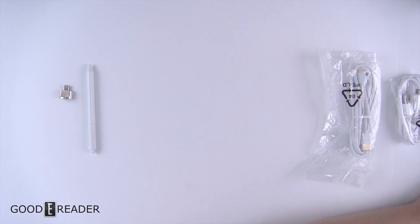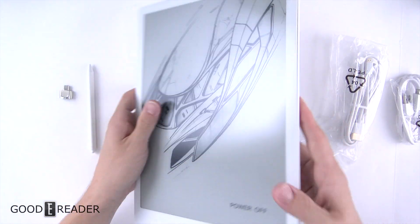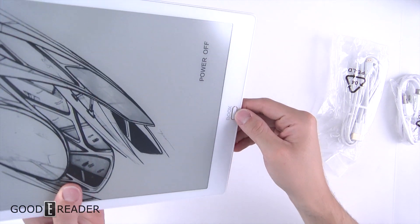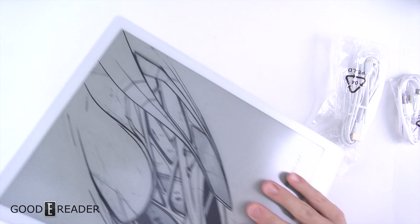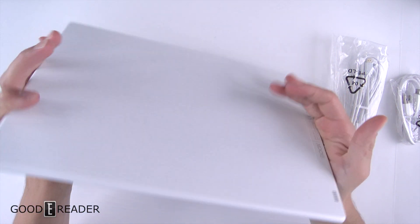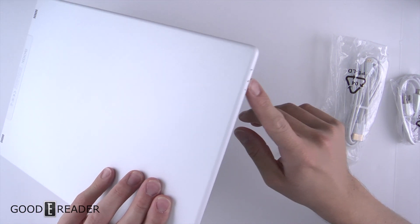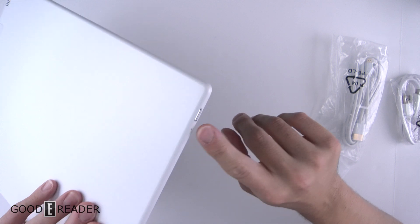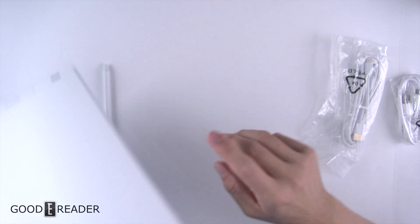Looking at the device itself — it has a very nice flush screen and bezel. You have one button at the bottom with a surrounding ring of chrome. Nothing on one side, pretty clean on the other side as well. Up top you have the hard reset, and the status indicator light is built right into the power button.